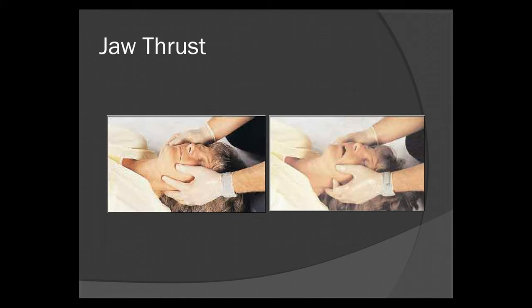Here you see the jaw thrust. Note the fingers behind the jaw, right at the curve of the mandible, and it just pushes the jaw up without manipulating the spine or C-spine at all. This will pull the tongue off the back of the airway as well, so it not only aligns the airway but pulls your biggest airway obstruction out of the way.